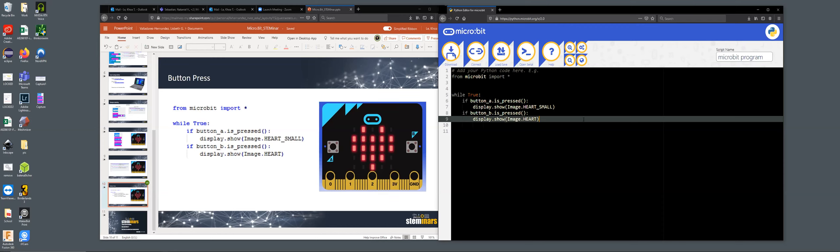That basically does the exact same functionality as JavaScript and block code — just in a different language. There's a different way to type it, but it does the exact same thing. Without a physical microbit I can't demonstrate it running, but as Lizbeth already showed you, that's exactly what it should do.